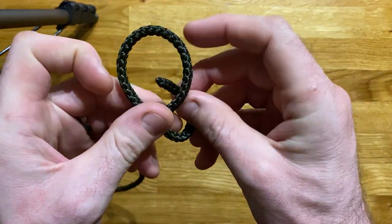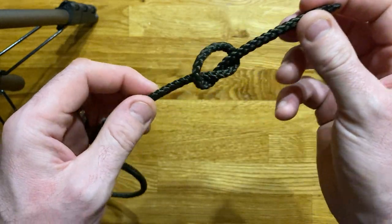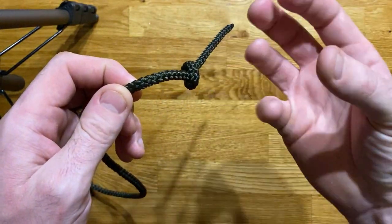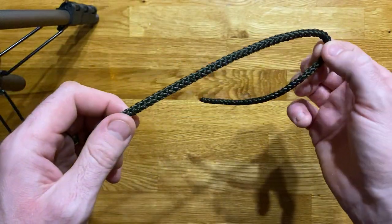It can be used as part of a lot of other knots such as the reef knot and the fisherman's knot, and as a stopper knot to finish off a lot of the other knots that we're going to be talking about and doing as we go through these little videos.